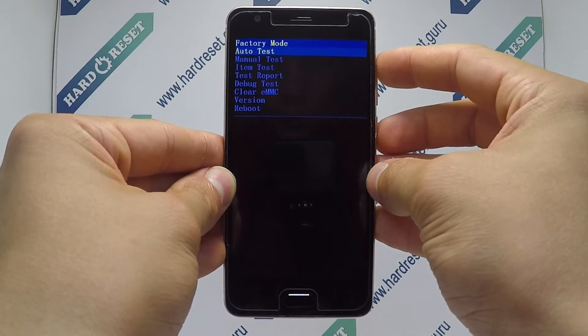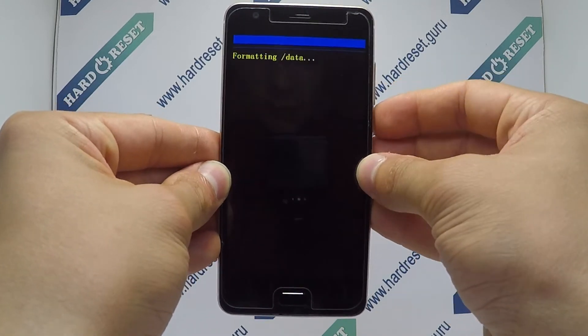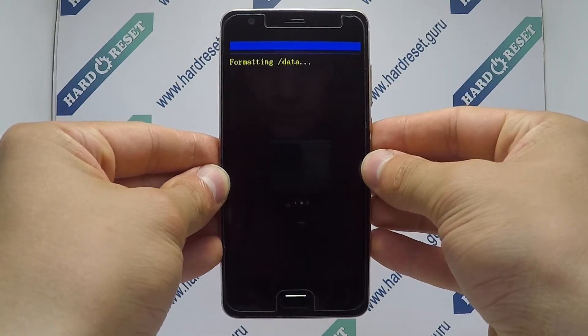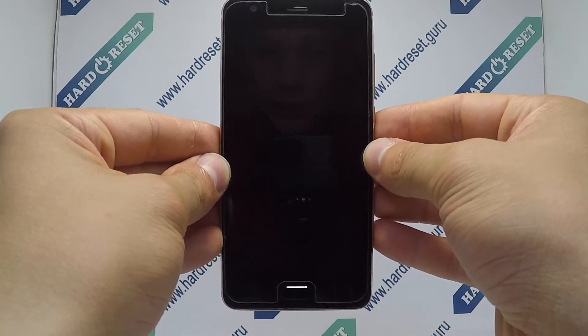Now use the volume key and power button to select clear EMC. Your device will now restart. Successfully, the hard reset is completed now.